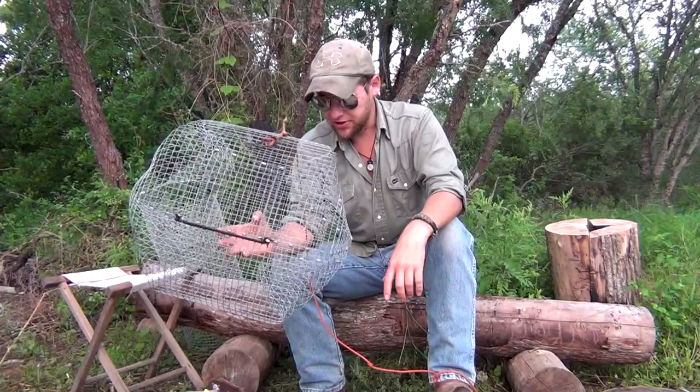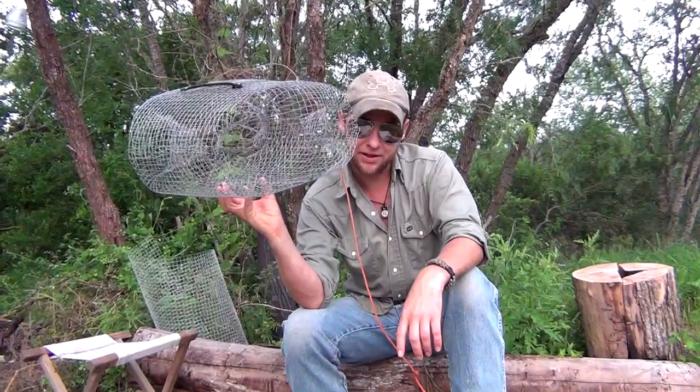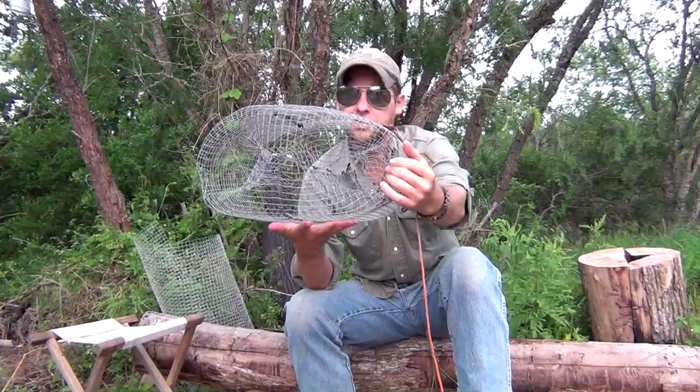Today I want to show you how to build this custom crawfish trap. This is a design I've been developing for quite some time, and it's working out really well. So take a look. This is a four-entrance modified pillow trap, and it's completely handmade. I'm going to show you step-by-step all the way through how to build this sucker — it's got some pretty cool mods on it.